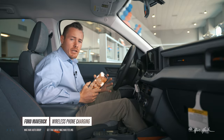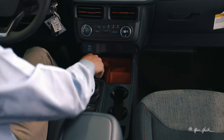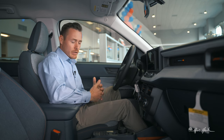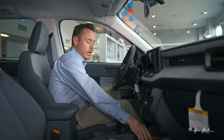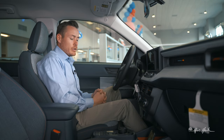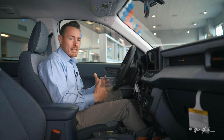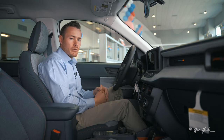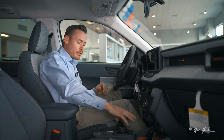If your Maverick is equipped with a wireless charge pad, place your phone in the small cubby down here and it'll wirelessly charge — the infotainment system will display a battery with a lightning bolt icon. You can also set your phone upright to glance at notifications, but we recommend using Apple CarPlay or Android Auto to keep visibility up on the screen and keep you and your family safe.